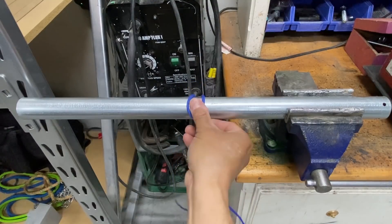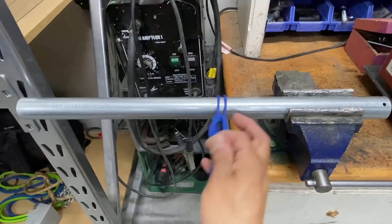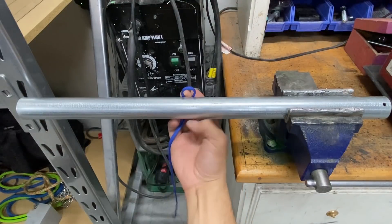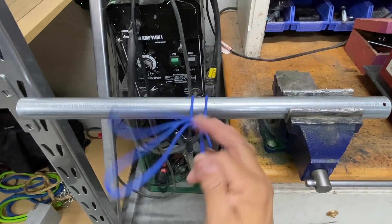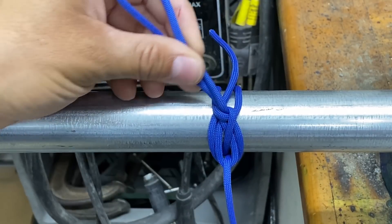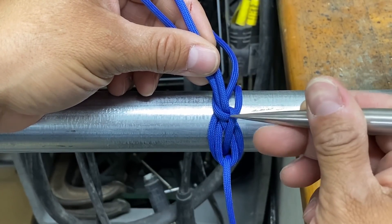Now let's say you're in a hurry or there's low visibility and you can't tell whether or not your opposing loops have fallen into place. The knot will still hold. But in my experience, at least with paracord, if you're tying this one-handed knot, it almost always falls into place. It may be a little difficult to see, but here we have one loop and then the opposing loop right here.